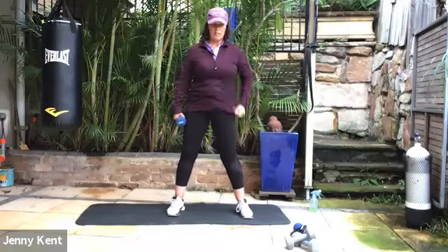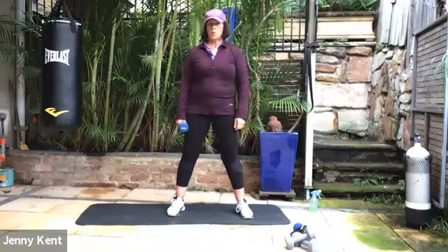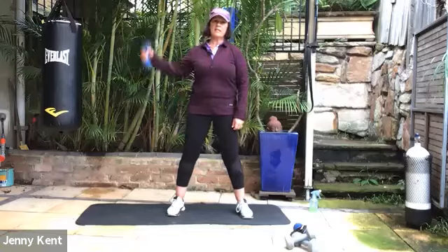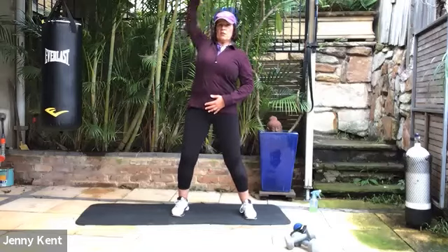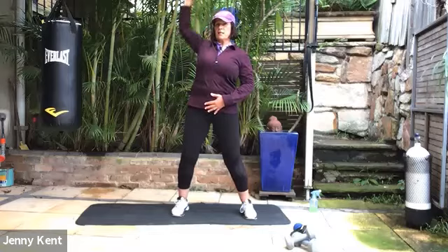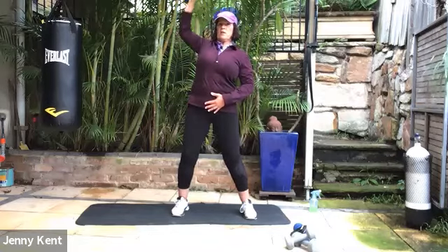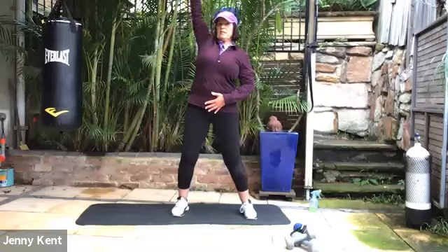Bring that arm down, give it a shake. And then next one will be the other side — just give your shoulders a little shake. Getting ready on the other side, core on strong, soft knees. This helps to keep us strong on both sides and even it out — sometimes we're stronger on one side than the other, you might be noticing that now. Bring the elbow just down to shoulder height and then back up again. Core on strong, breathing in as you go down, breathing out as you take it up.